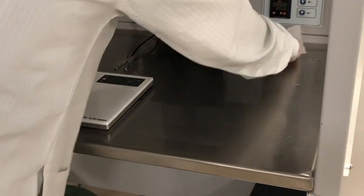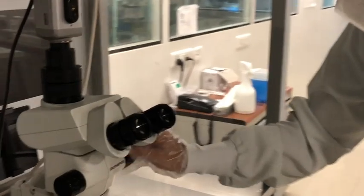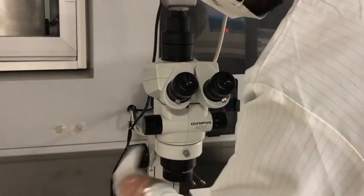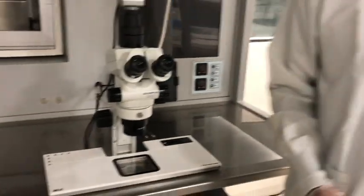One more thing to take care of when cleaning the workstation is the equipment inside it. Your microscope is basically the most important equipment inside the workstation, and you want to disinfect the knobs of the microscope in this whole process as well. That's pretty much it — hope this video was useful to you, and tune in for more videos on Meta.